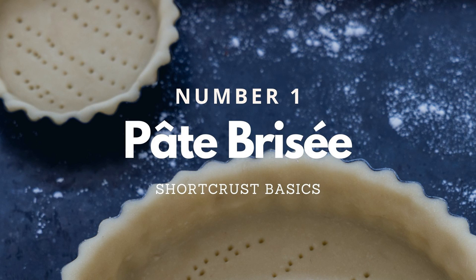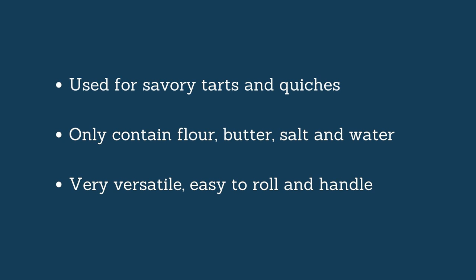So let's start with contestant number one, which is the easiest of all short crusts. It is called the Pâte Brisée. The translation is a bit odd — it almost translates as the crunched and smashed kind of dough, but it doesn't really make any sense. What does make sense is that this is the one you need to use for savory preparation. When you talk about a short crust for a quiche or savory tart in France, you have to use a Pâte Brisée. It is very straightforward to make and the ingredients are kept to a minimum — mainly flour,